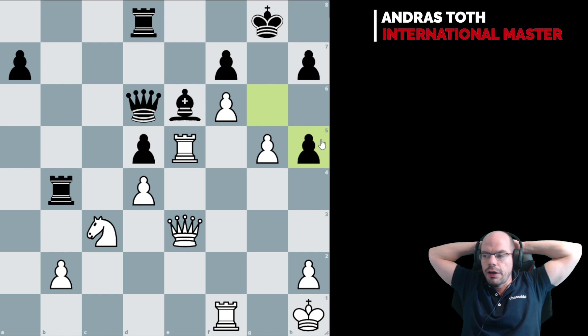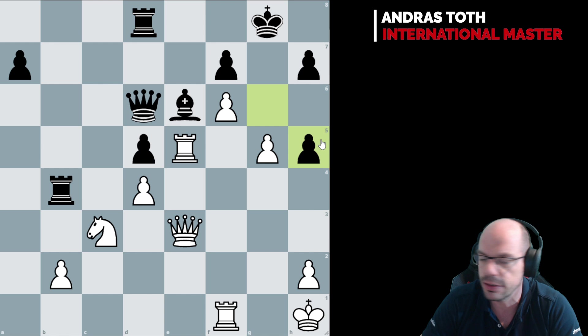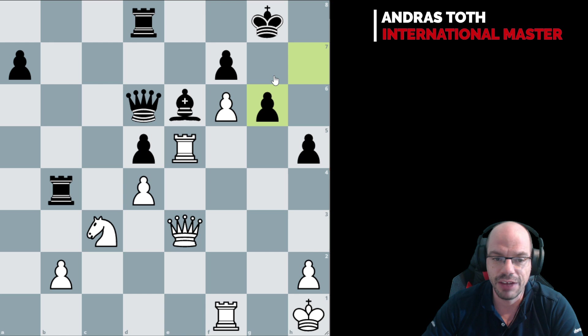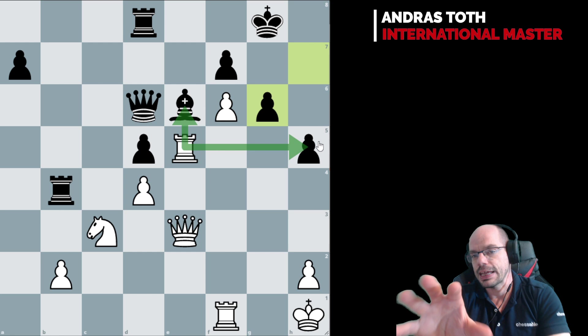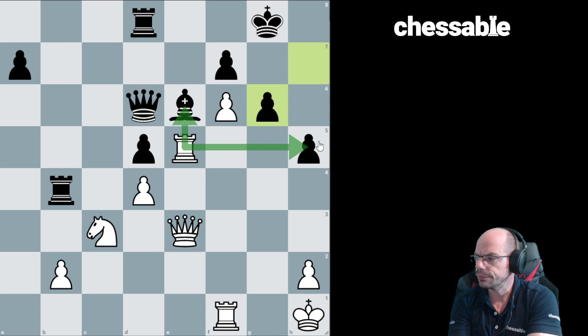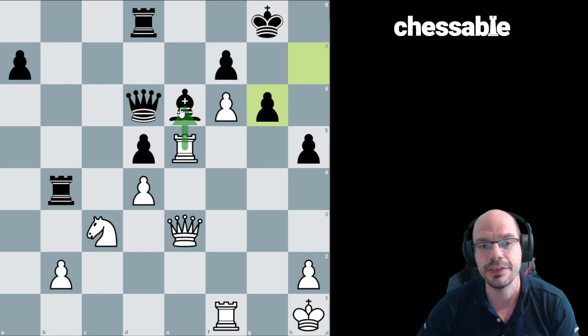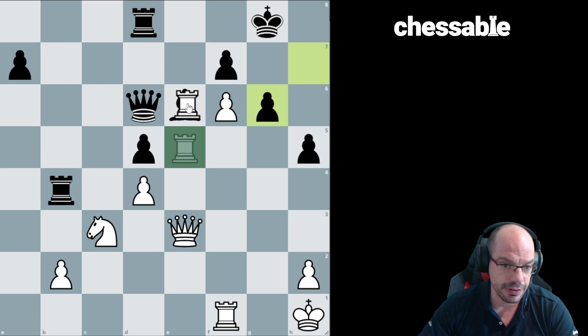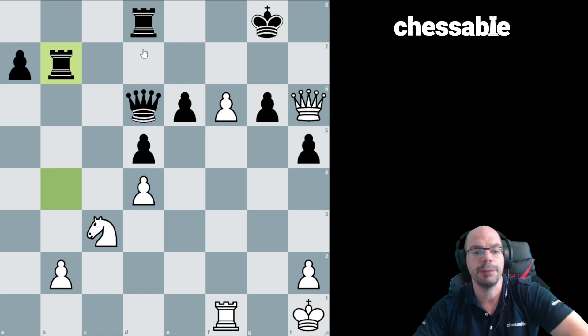At this point Kasparov pulled off a beautiful tactical finish. After g6 — with the idea of bringing the queen in — we have two ways to go: rook e6 and rook h5. I used this very position with a student as a calculating exercise to figure out which one is right and which one is wrong. Almost everyone gets it right that rook takes e6 is the win. The game ended: rook e6, fxe6, queen h6, rook p7 and queen takes g6 check — Yurtayev resigned.